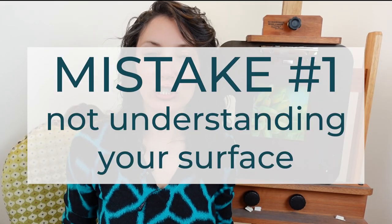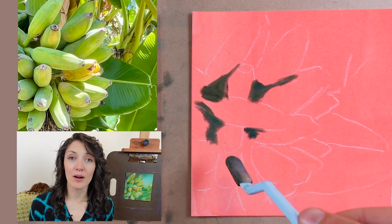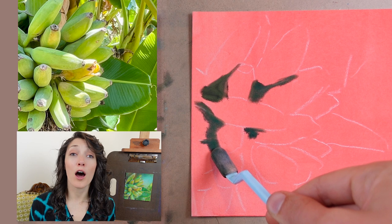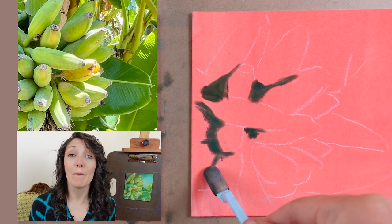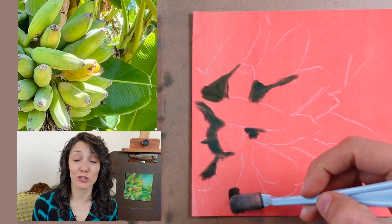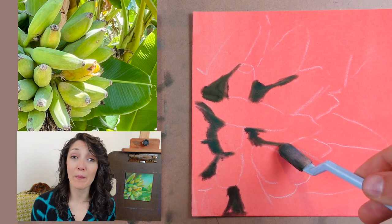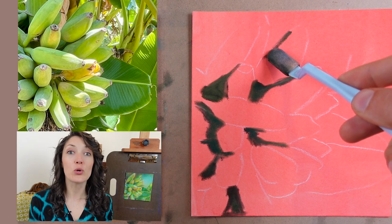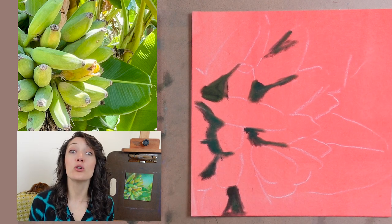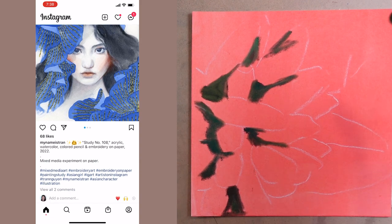Mistake number one is not fully understanding the surface that you're using. Pan Pastels are compatible with a variety of different surfaces, but each of them interacts with the Pan Pastels in a unique and specific way. This particular piece was done on Luxe Archival Sanded Paper, but Pan Pastels can also be used very effectively on Pastel Mat and even some smooth white cotton papers. They each work a little differently, so it's important that you understand your surface and how the Pan Pastels work on them. I'd recommend starting with a bit of research — YouTube videos, reviews, Facebook groups, online forums, or Instagram artists using that surface.